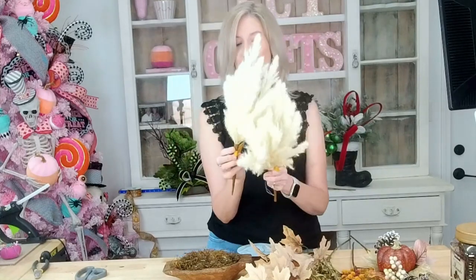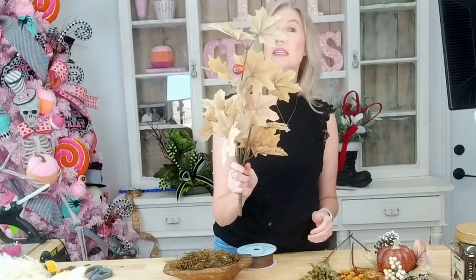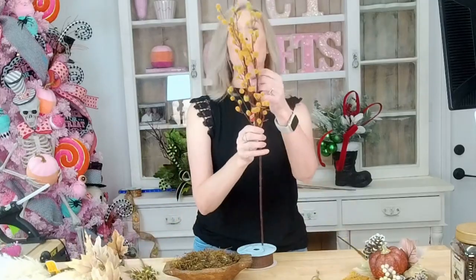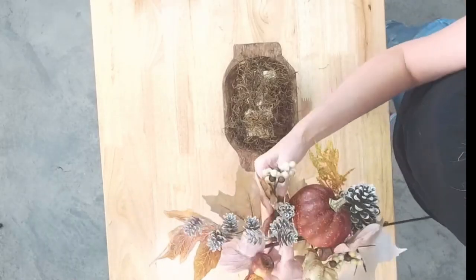I have some pampas grass that I picked up at Walmart, some little leaves from Hobby Lobby, some little grass bushes from Hobby Lobby, and these fun little berries — these came from Hobby Lobby as well. Not too bad, but you get a lot of little good bits with it.